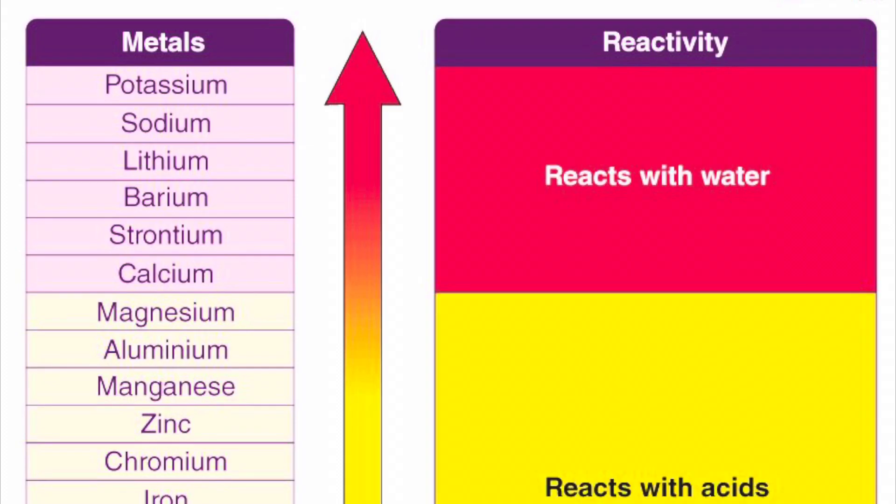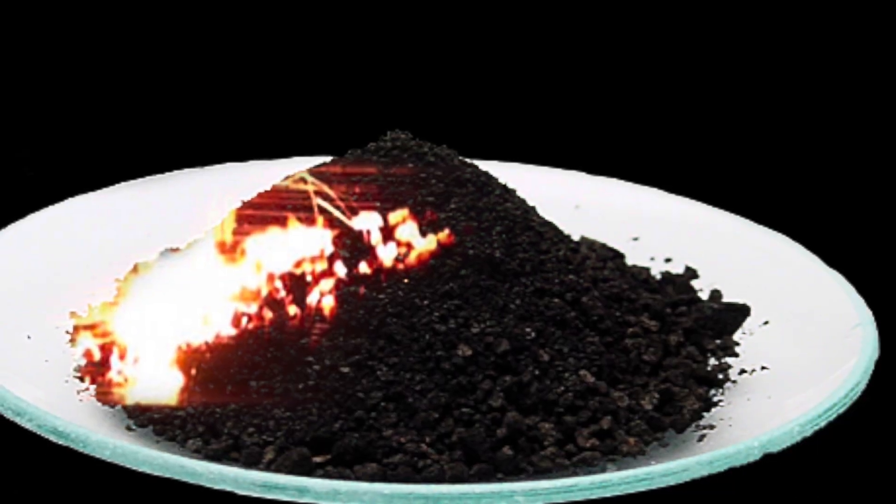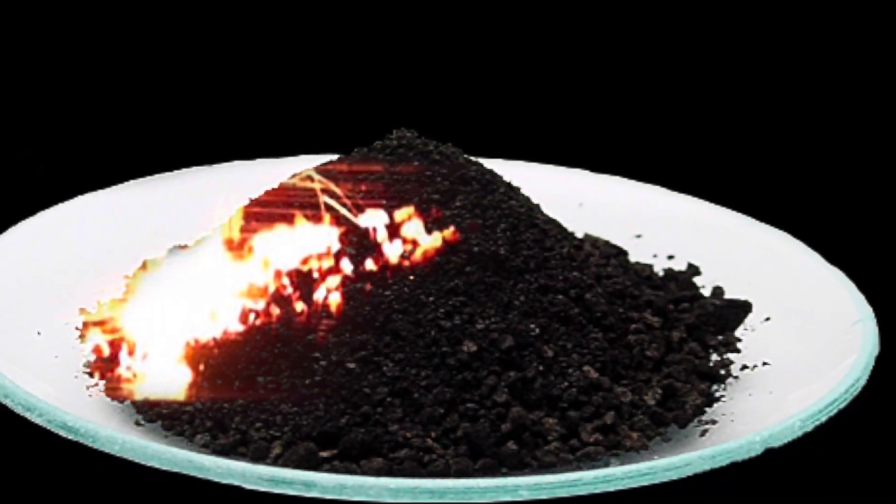Zinc is relatively reactive, not like super reactive like potassium or lithium, but it is reactive enough to where it'll make an oxide or hydroxide layer in water and when exposed to the atmosphere. In addition, zinc is pyrophoric, which will potentially come into play later.